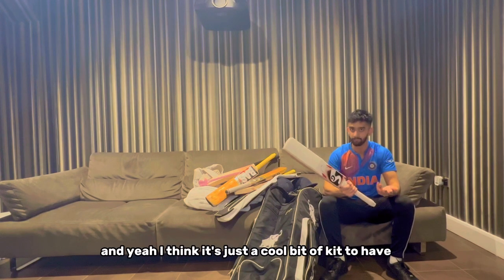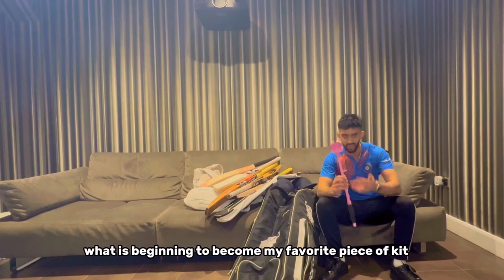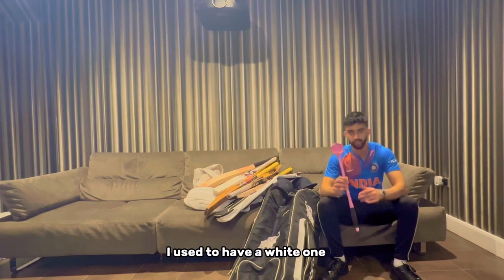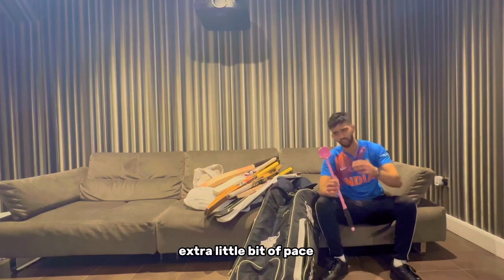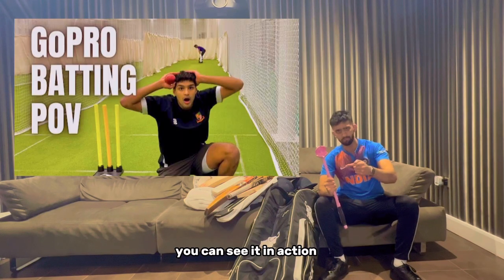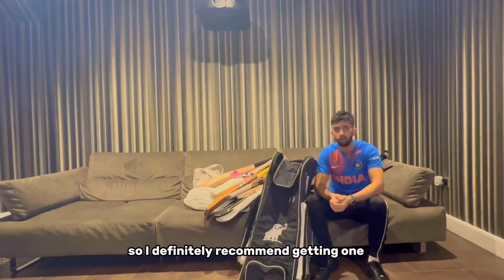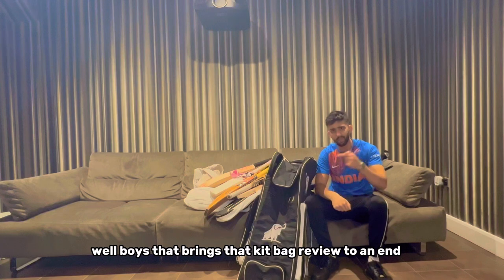Finally, what is becoming my favourite bit of kit - the Pig Sidearm. I used to have a white one but this one provides that extra little bit of pace. If you check out the net session vlogs on my channel you can see it in action - it allows me to give my mates some very good practice in the nets, so I definitely recommend getting one.